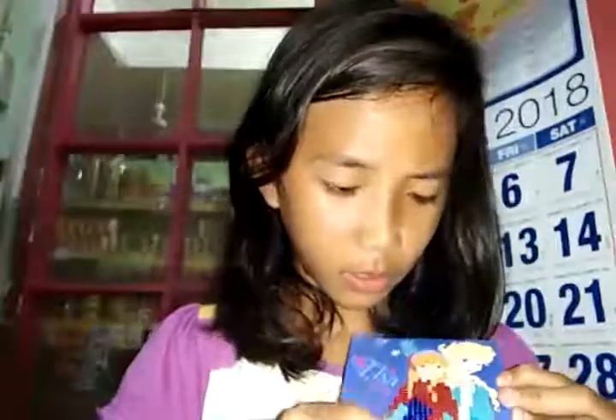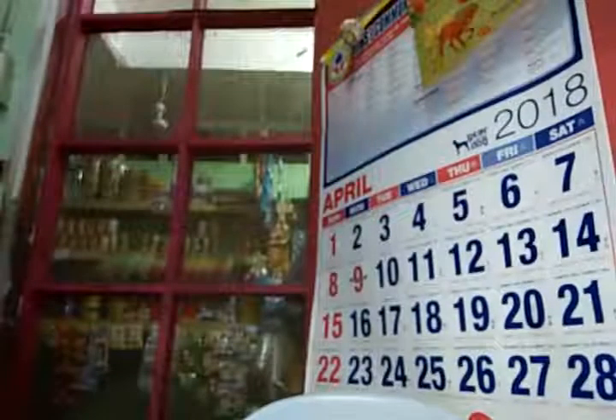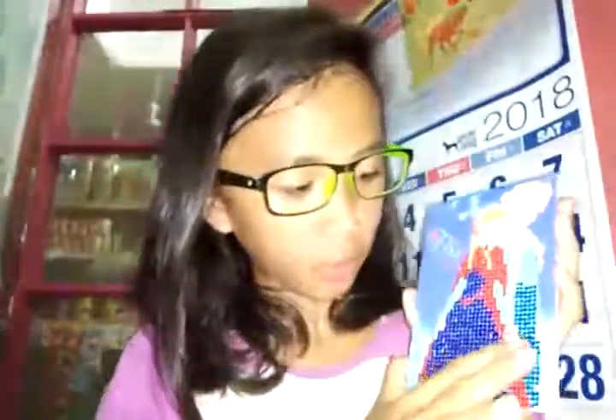I'm done with the second color now. This took longer than I expected, but the rest is going to be cool, I think. I'm done with one and two, and I'm halfway through three. I'm now done with the third and fourth colors, so let's keep going.